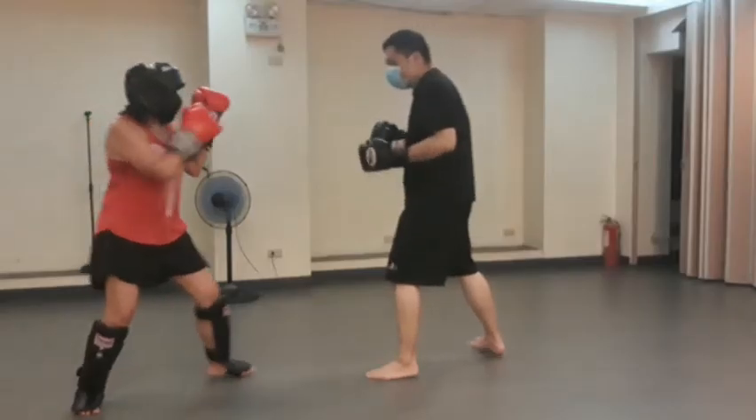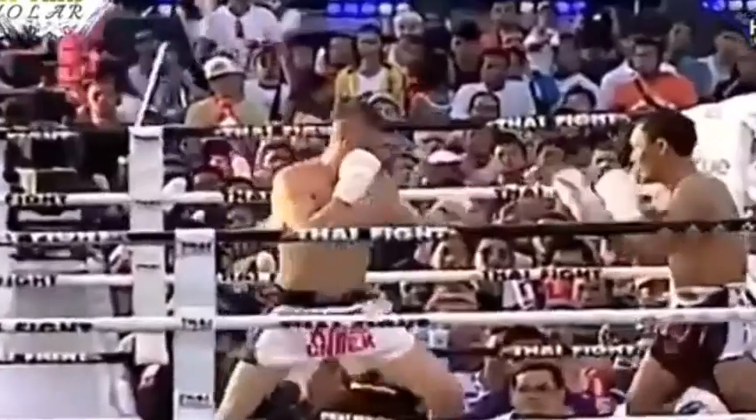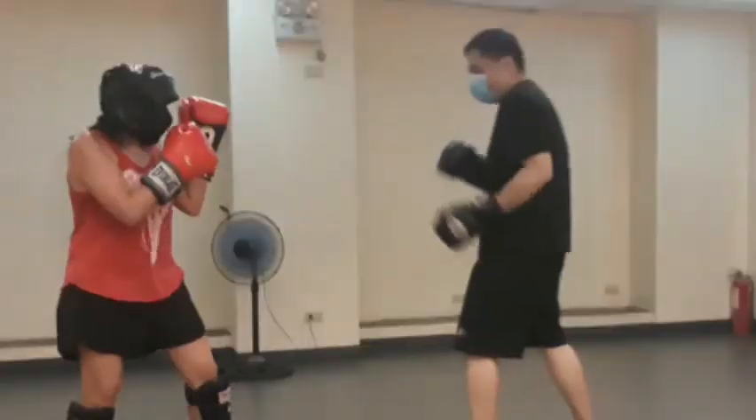This is also one of my favorite techniques which I've been using for a long time. So every time somebody would punch me or kick me in the face, this is one of my options to avoid getting hit.